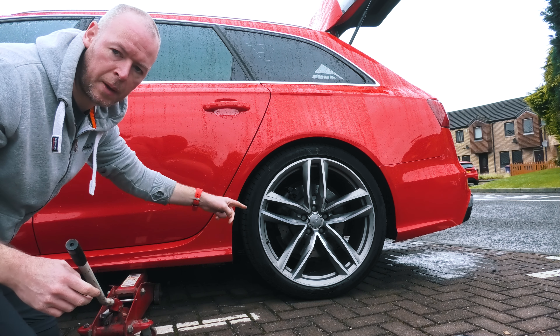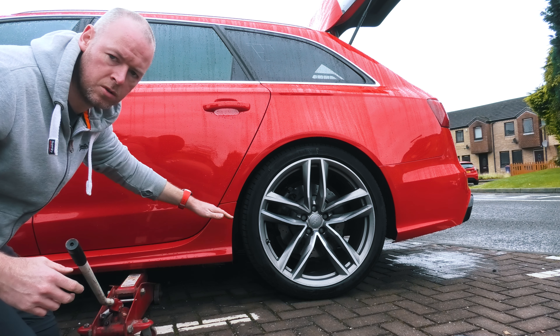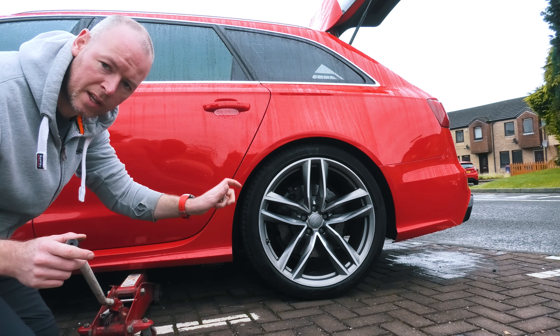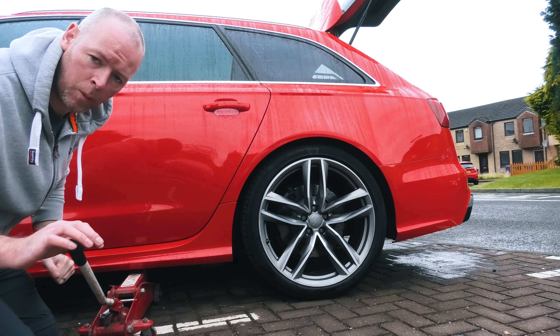I've set the wheel suspension to tire-change mode because with this air suspension it tries to self-level, and you have to set it up on the menu in the car so that it doesn't freak out when you pop a wheel up.